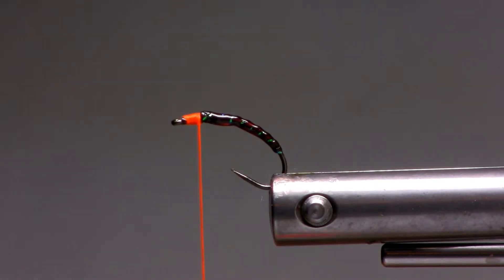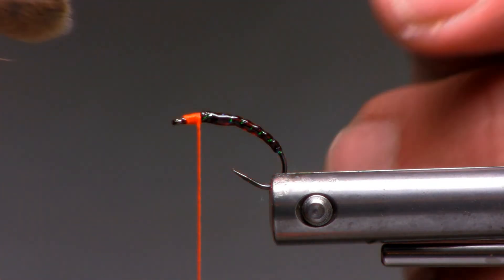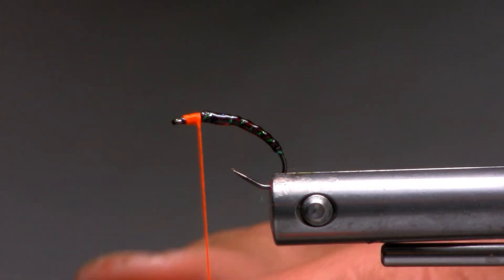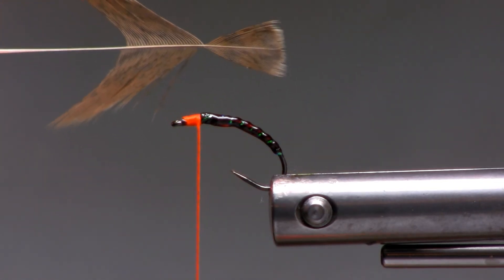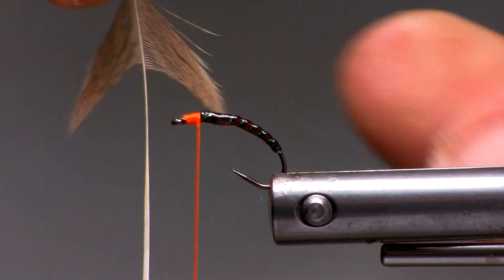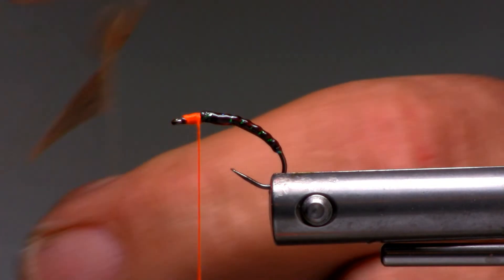We'll palmer in a hen hackle — I'll just pick one out of the cape here. It's just a Chinese hen. That looks to be about the right length; clear the fluff off the back. And if you want it to be a full, fairly thick hackling, then just tie it in so that you have hackles on both sides of the stem. Or, if you choose, you can tie it in a little sparser — strip it all down the left-hand side of the feather with the shiny side facing you.